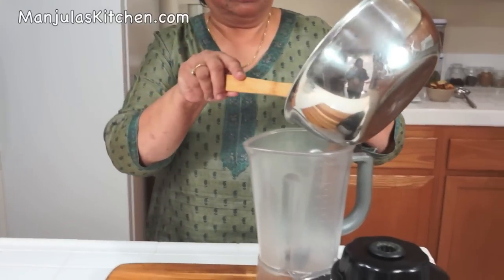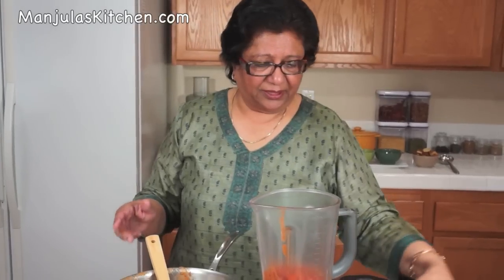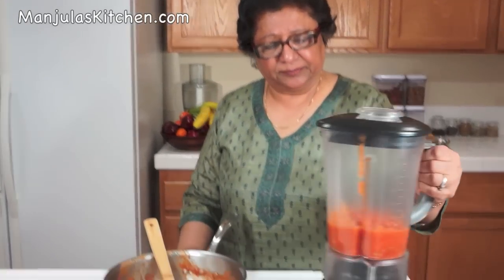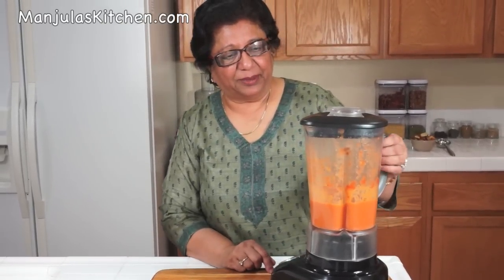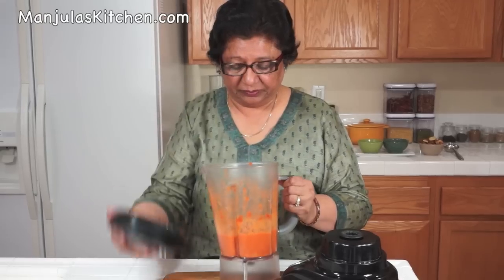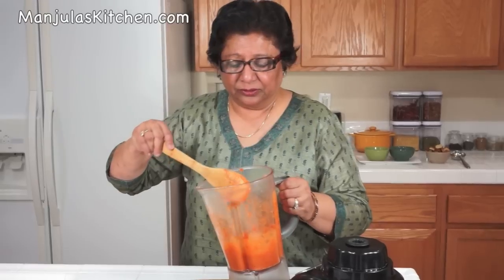Wait until the tomatoes cool off a little bit before blending. Once lightly cooled, blend on high speed for about 30 seconds. It's looking right, so now I am going to season the soup.